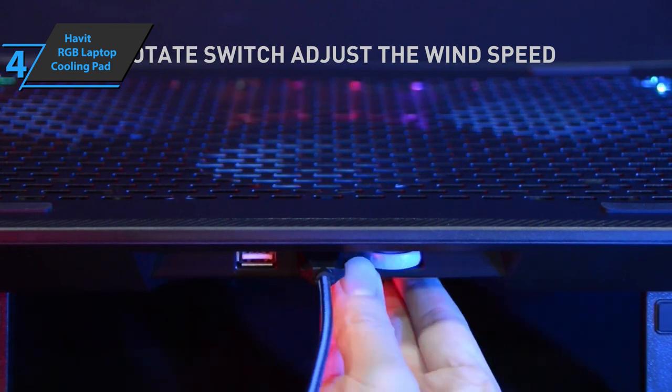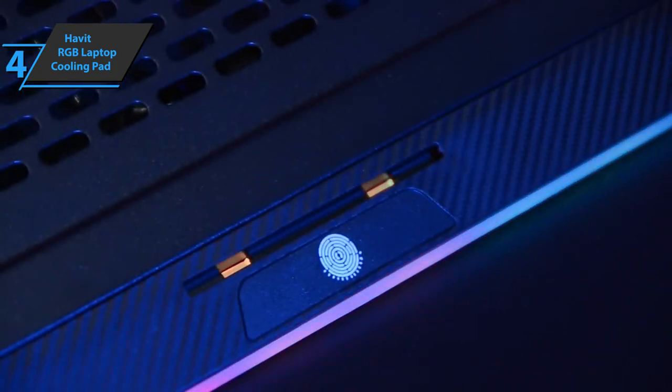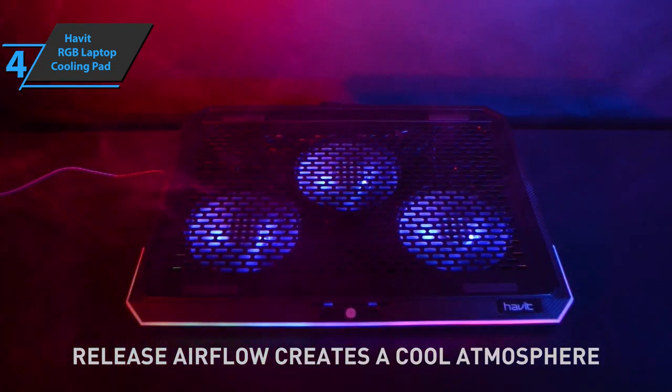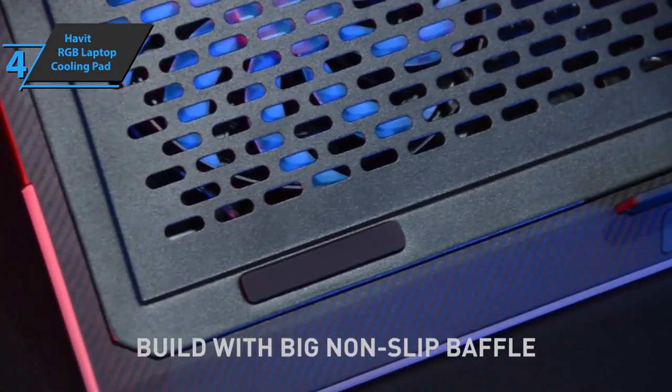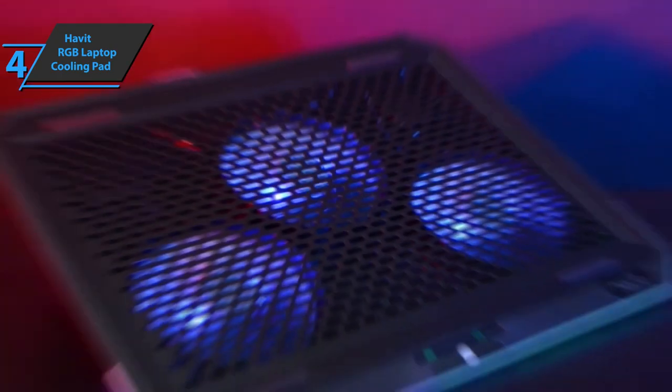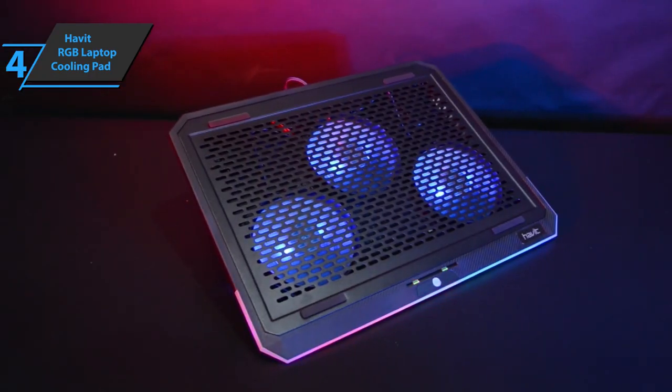Designed for gaming and office use, the Havit F2073 Gaming Notebook Pad supports laptops up to 17 inches in screen size. The device comes in the size of 15.75 x 11.81 x 1.57 inches, while it weighs 2.22 pounds. Good stuff — a thumbs up from here.